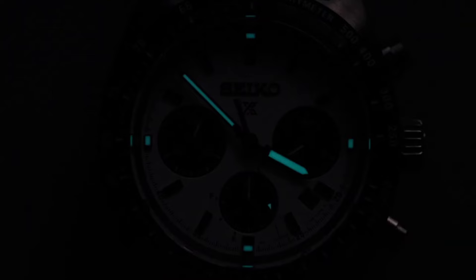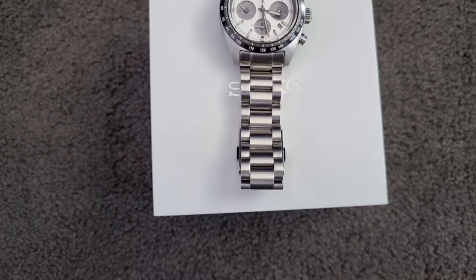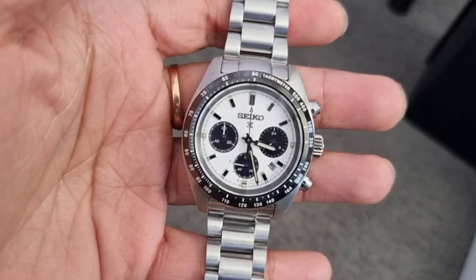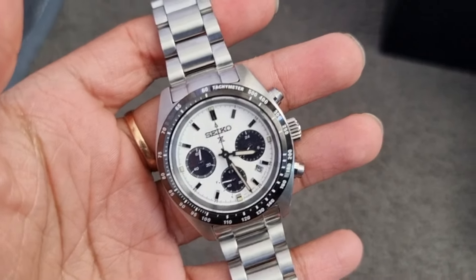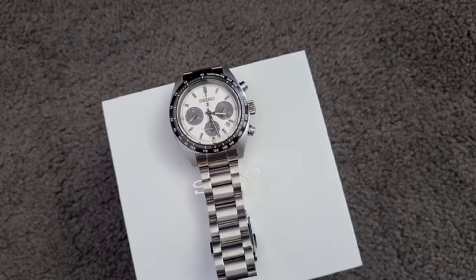There are Lumibrite hands and markers at 12, 3, 6, and 9 o'clock. The watch is priced at 1050 AUD but I could manage to get it for 650 AUD. I think this is good value for money.